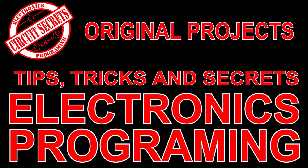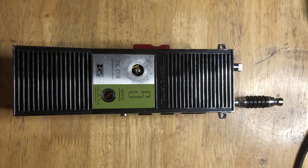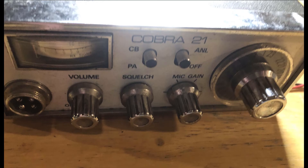I was going to install the VFO into this six channel walkie talkie, but it would have required drilling holes and the result would have been too cumbersome for a walkie talkie. So I dug through my collection of old CB radios until I found the perfect candidate — an old Cobra 21 from around 1976. It's a 23 channel CB, so it is in desperate need of some modernization.